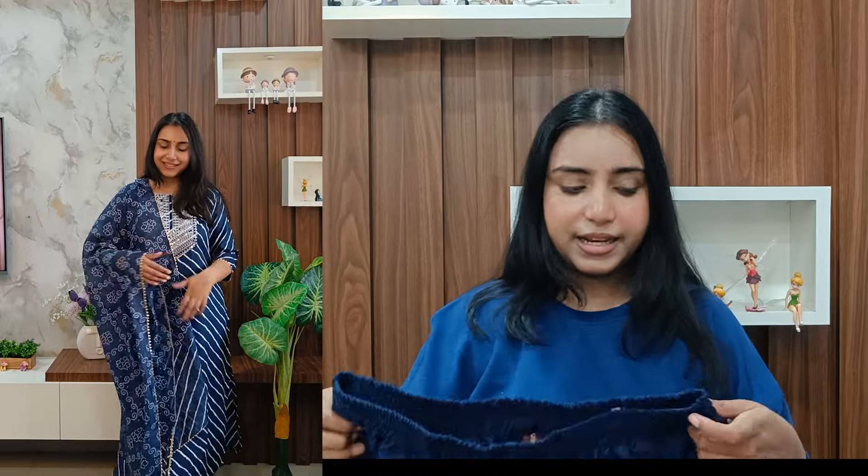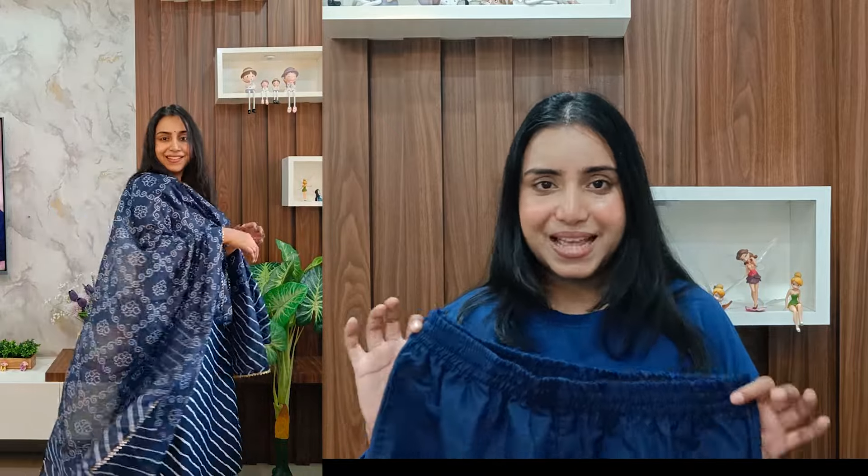Next I have this beautiful lehria pink kurta set in naira kat or alia kat style. Lehria is something that is never going to go out of fashion, and that's why I ordered this one. Look at the detailing — it's very heavy work with full festive vibes. You get three-quarter sleeves with gota patti in a triangle shape. It's a delahara kurta with alia kat style. The fabric is pure cotton, very thick material with pockets too.